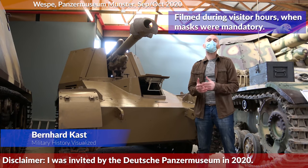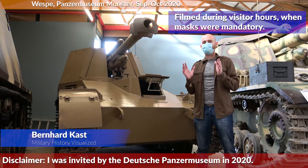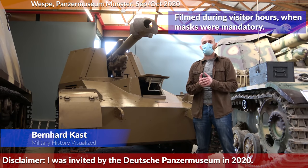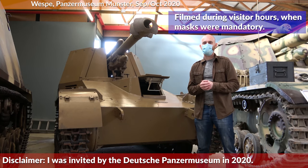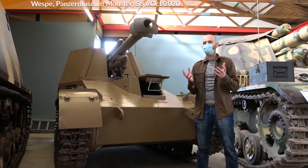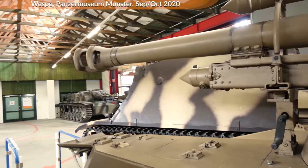Welcome to the Panzermuseum Munster. Today we will look at artillery for the Panzers, and this is the Leichte Feldhaubitze 18-2 auf Fahrgestell Panzerkampfwagen 2, usually called Wespe, or Wasp in English.